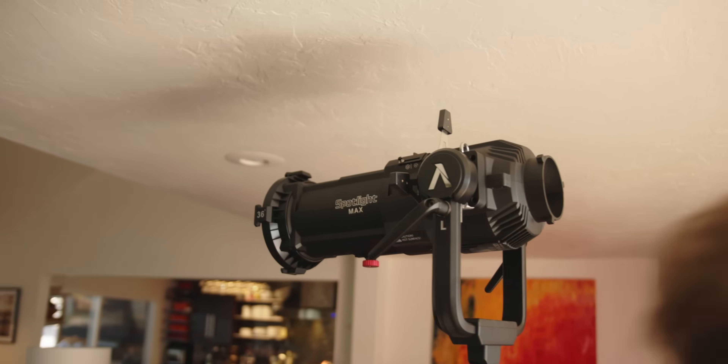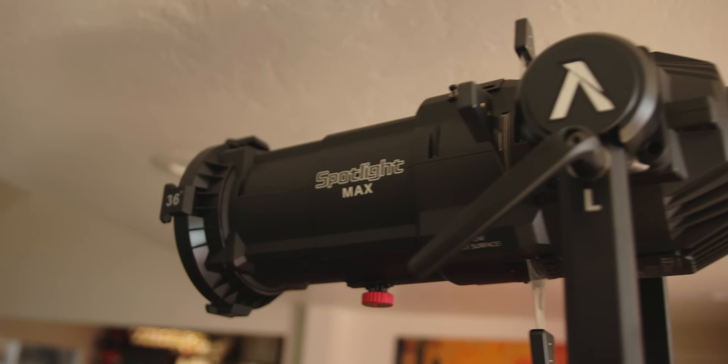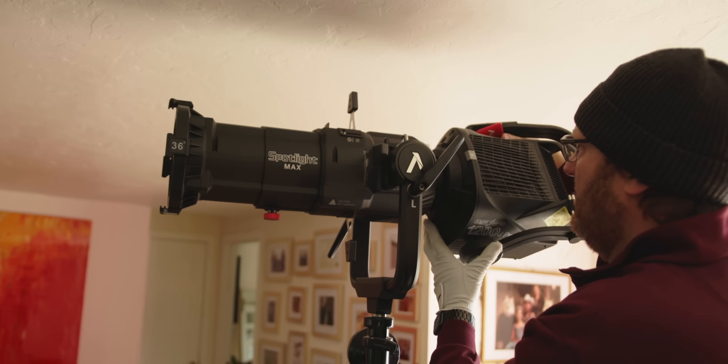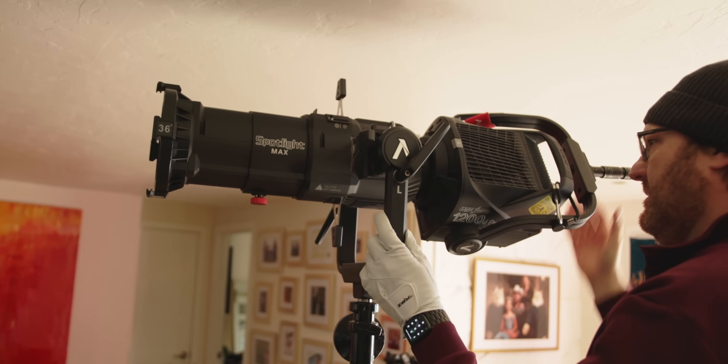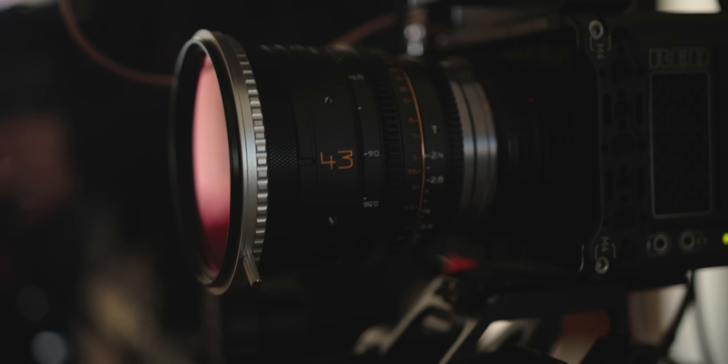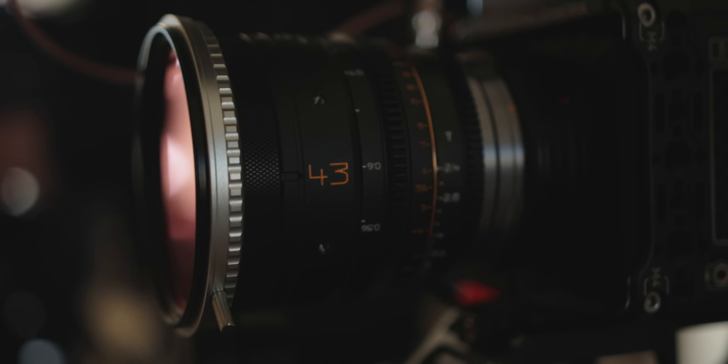Aperture also sent me the new Aperture Spotlight Max, which is basically the Leko-style mount that you can now use on bigger lights like the 600 or 1200, whereas the old one you really couldn't use on those because the intensity of those lights was too much for it. I was also doing some lens tests with the Do Lens APO primes. I'll probably make a full video over those, but we used them for all our test footage in this video.